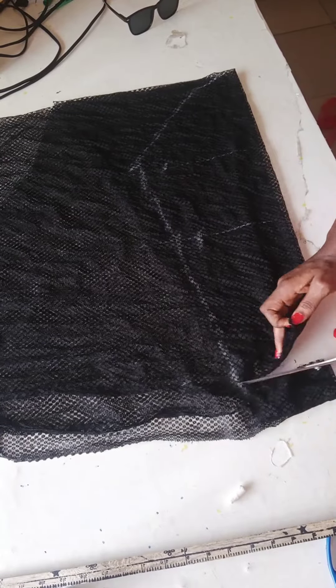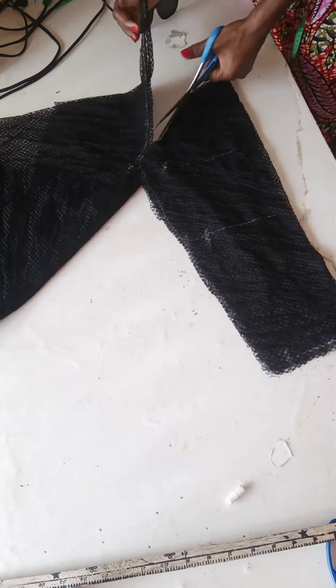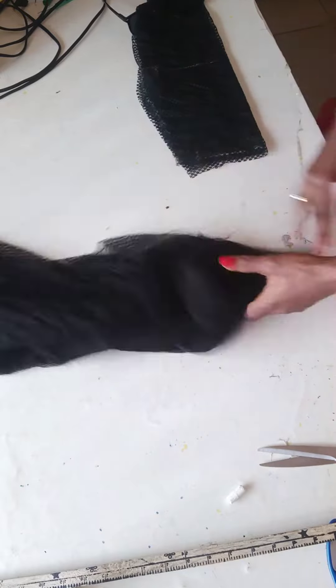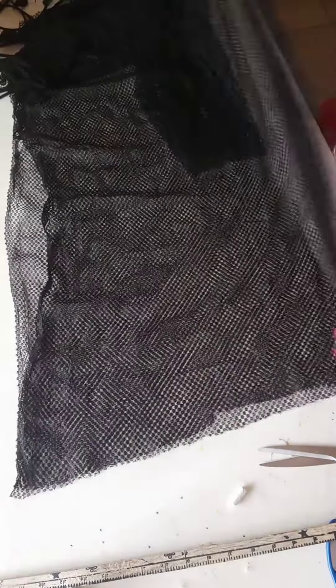At the hem part I also added a pleat detail to give it a cheeky, sassy look. Then I went on to hand tack this sleeve onto the dress. I also cut out six inches — that's for the pleated detail.